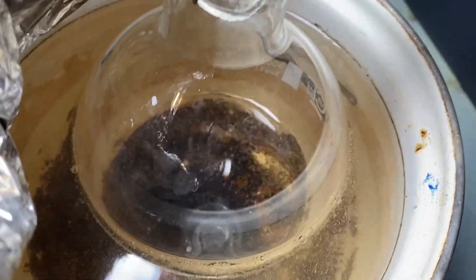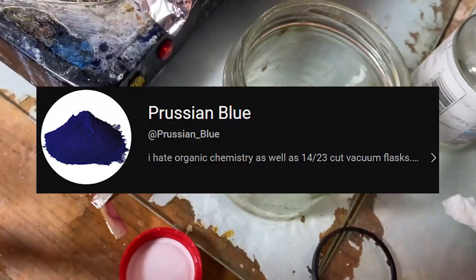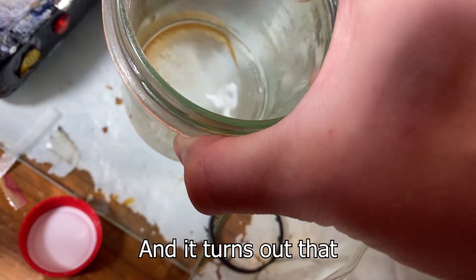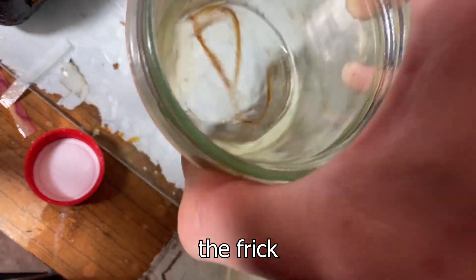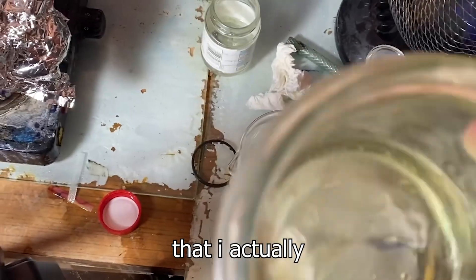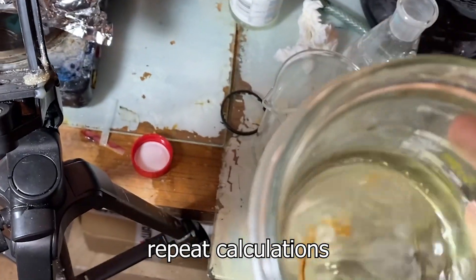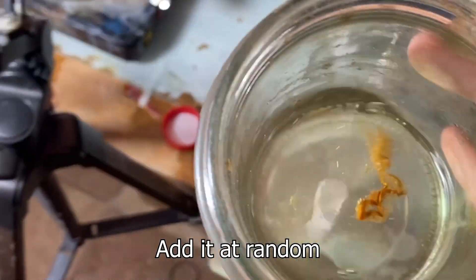I've just re-read the paper again and it turns out that I actually have to add sodium bromide to it. I really don't want to repeat calculations, so I'm just going to add it there at random.